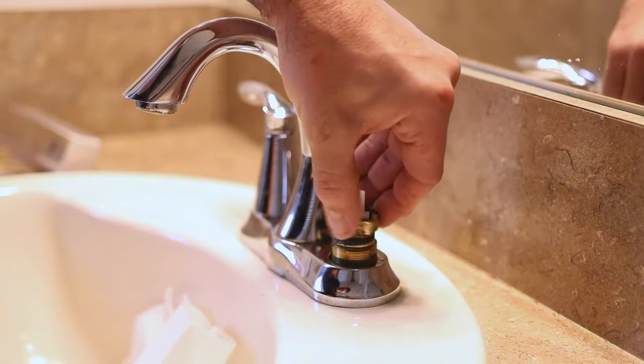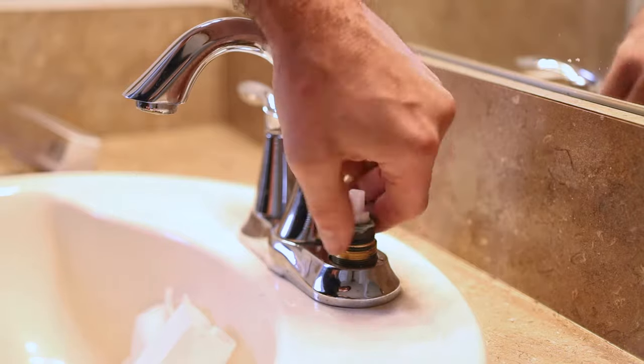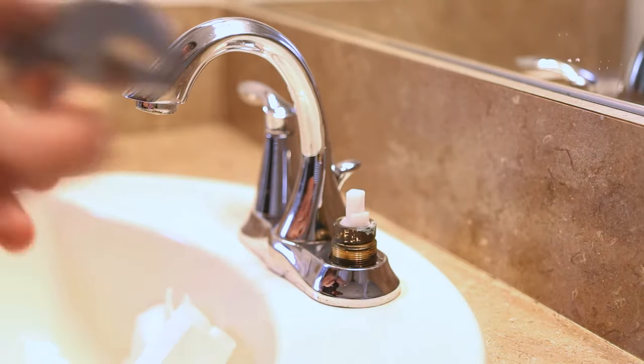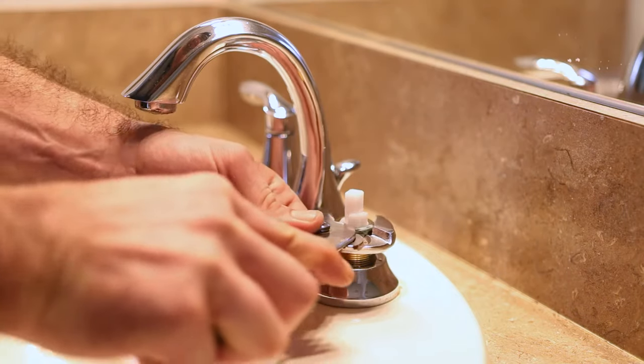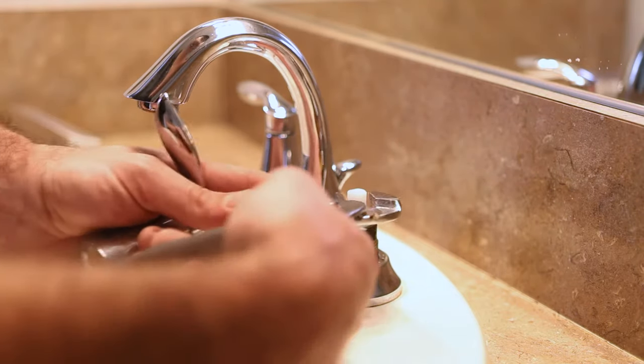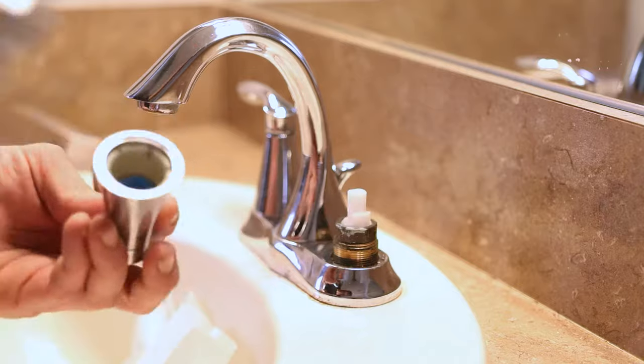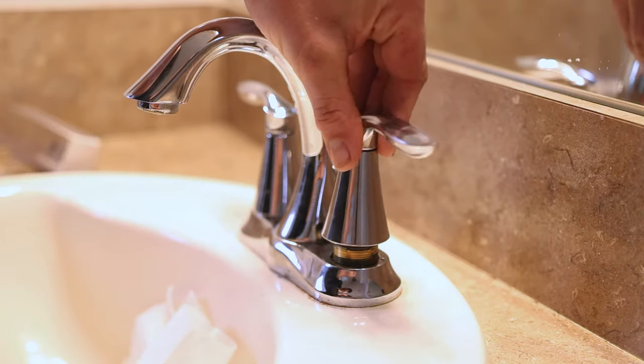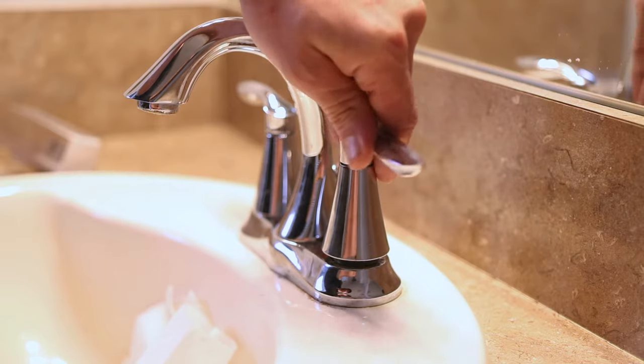Now we're going to take our locking ring and snug that up. You may have to orientate this so it matches up with what's inside the handle. There we go.